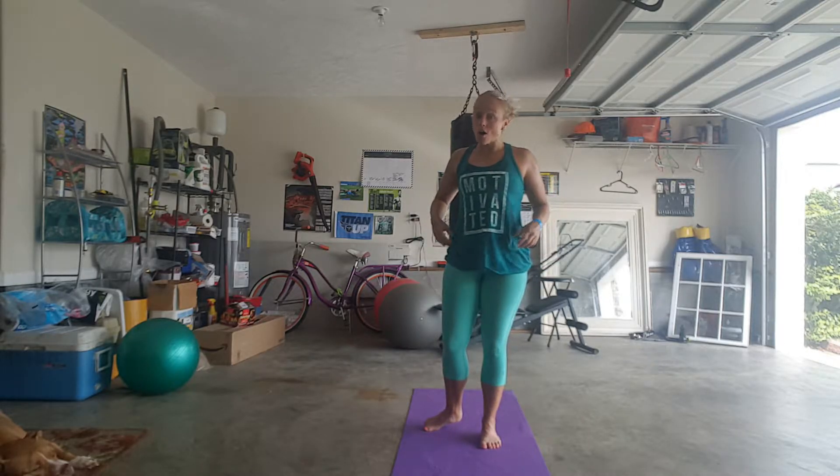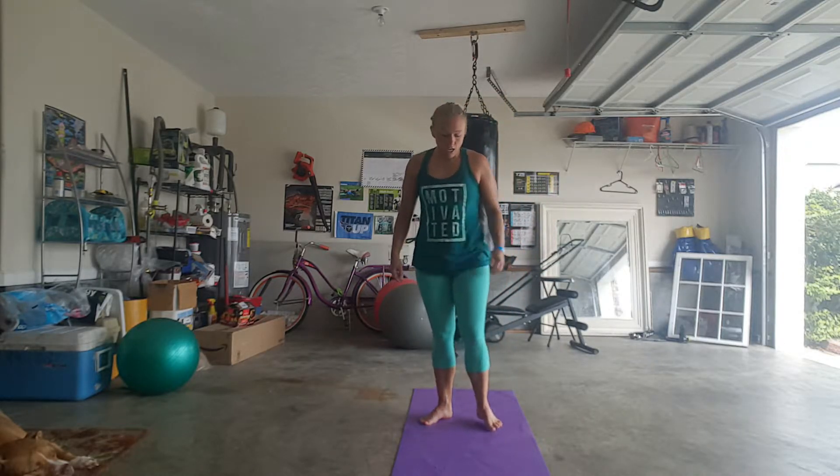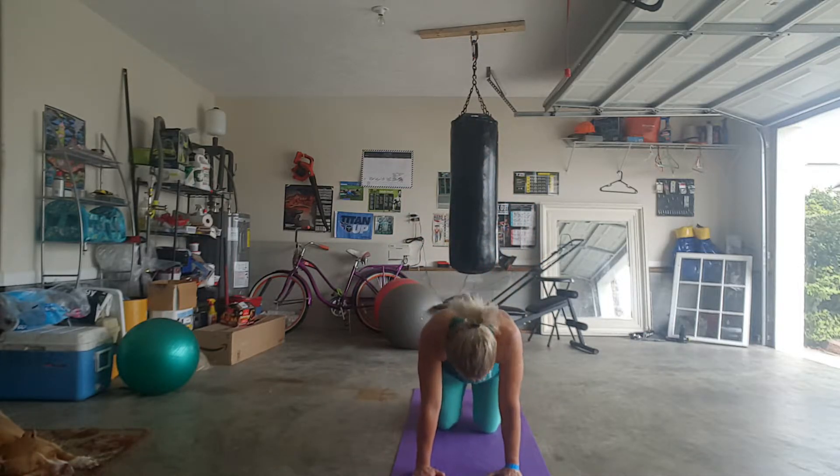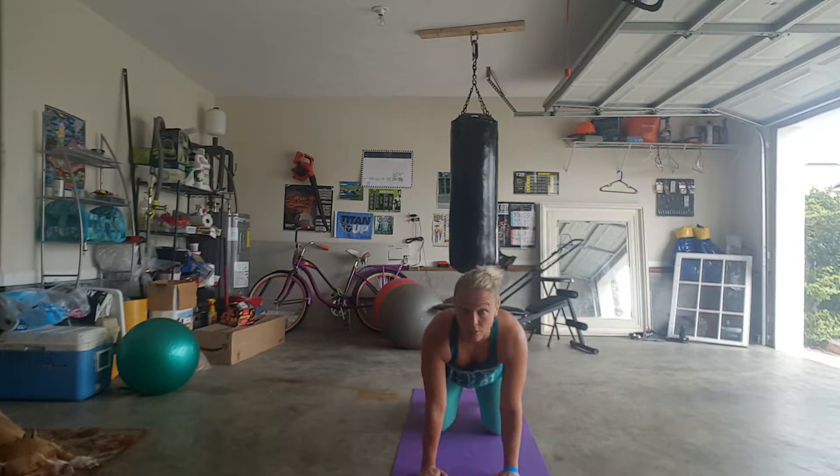In all honesty, it's hard and very, very challenging. You're going to come to a tabletop position, all fours. Knees directly under your hips, wrists directly under your shoulders.